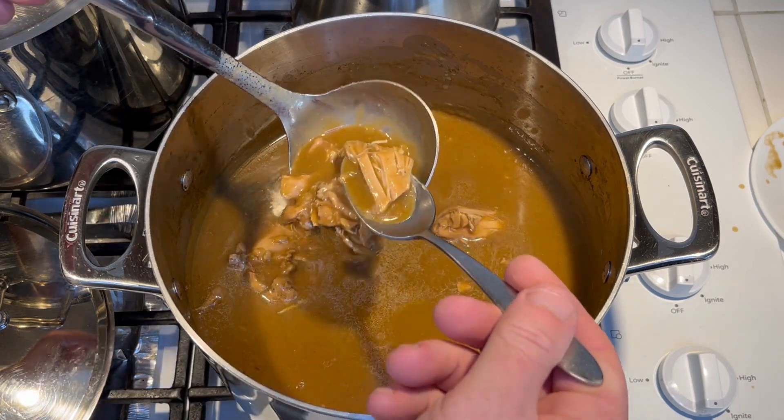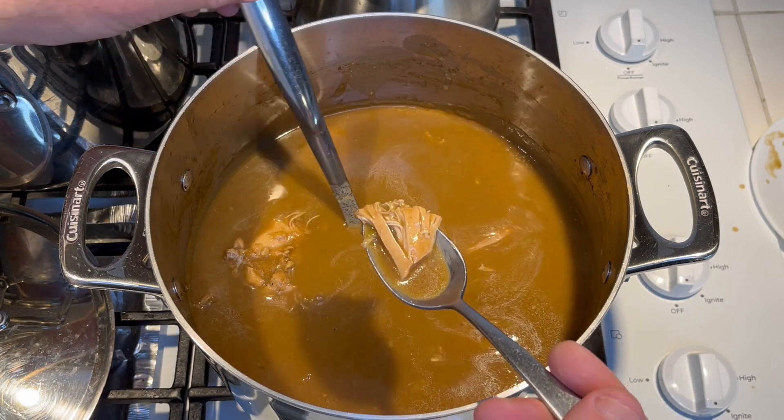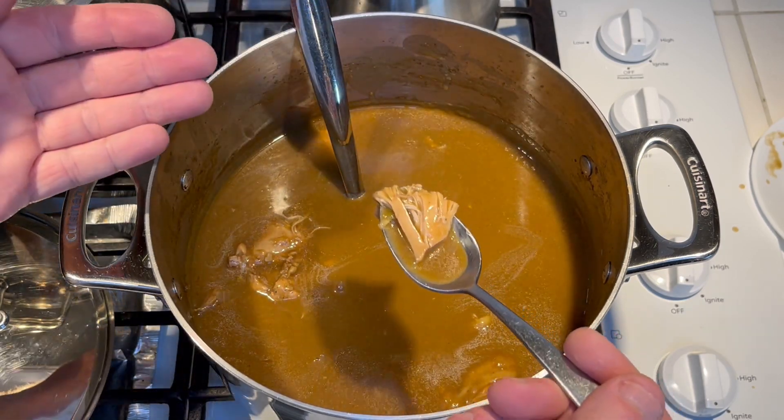Let's try a little piece of chicken and a little bit of the gravy. I'm gonna have this with some rice, but just want to give a little taste right now, let's see what we got.